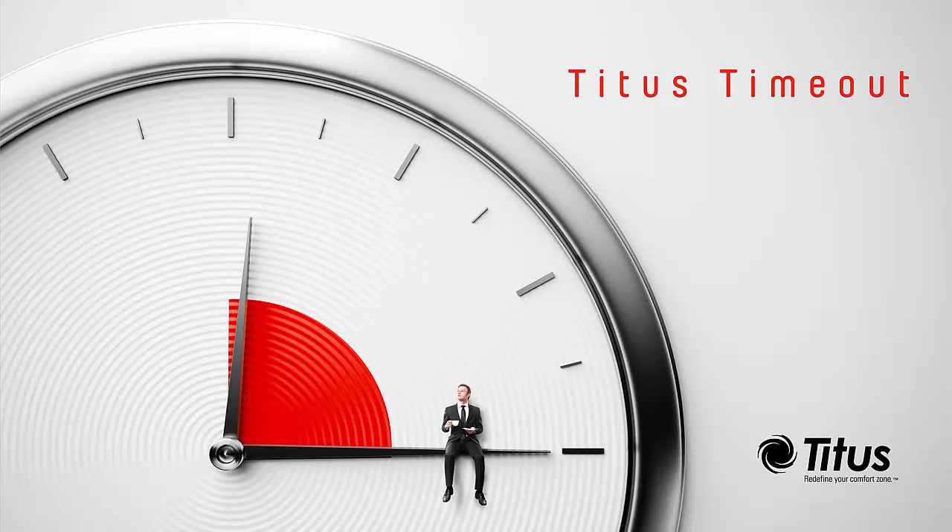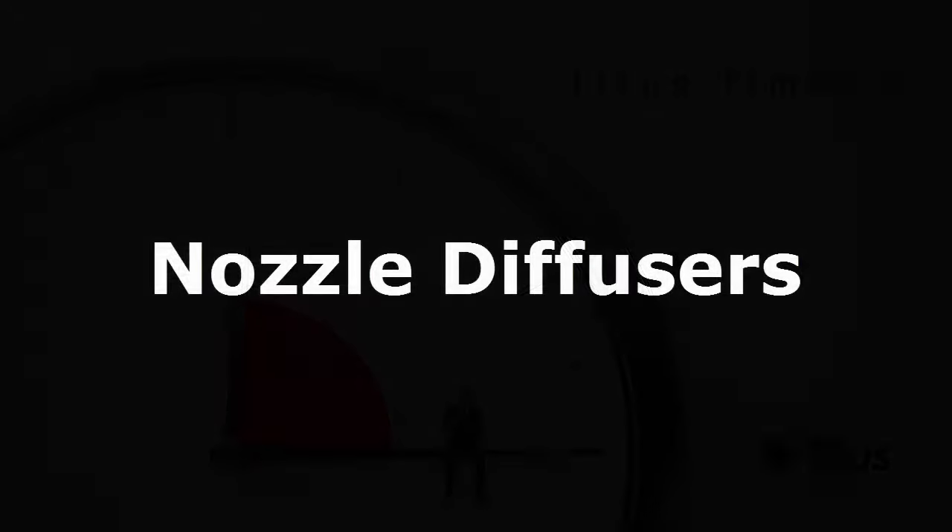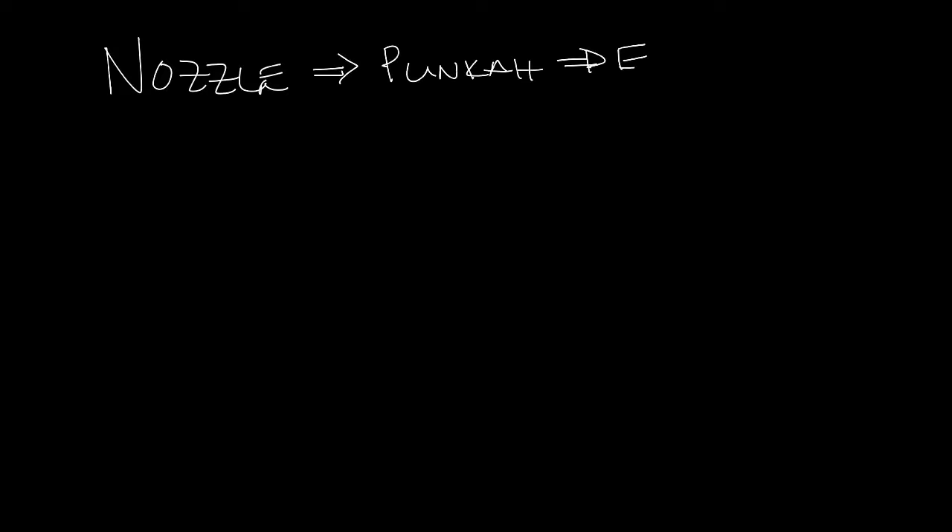Hello and welcome to the Titus Time Out podcast. I'm Jenny Abney-Sivy and today I'm going to discuss nozzle diffusers. Nozzle diffusers are more common in Europe than the US but we're seeing them more and more over here. Nozzle diffusers, sometimes called punka diffusers or eyeball diffusers,